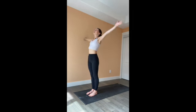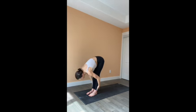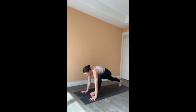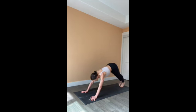Inhale, arms overhead, palms together. Exhale, fold forward. Inhale, rise to a flat back. Exhale, plant your hands. Step both feet back. Lower the knees, chest and chin — all the way or halfway. Inhale into your back bend, cobra or upward dog. And exhale, downward facing dog.